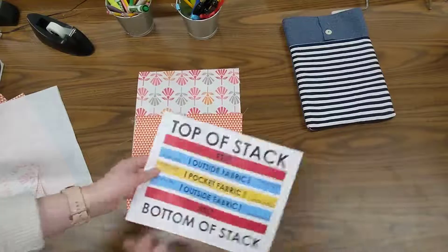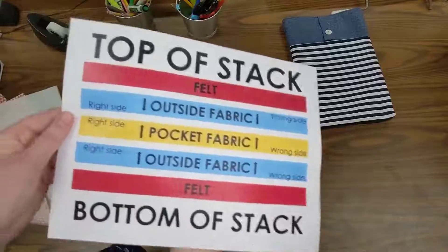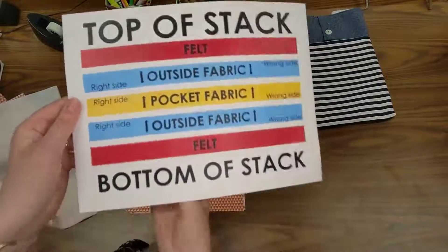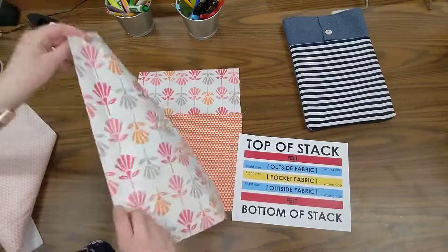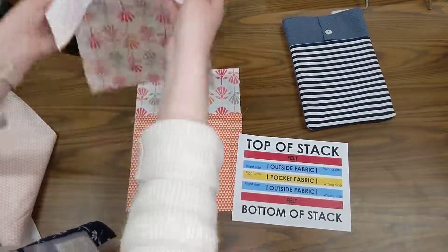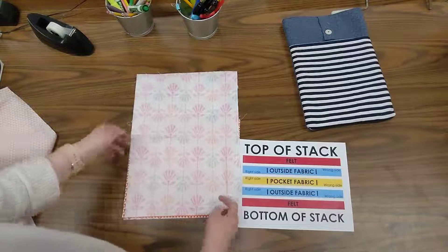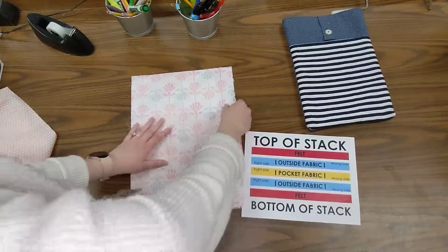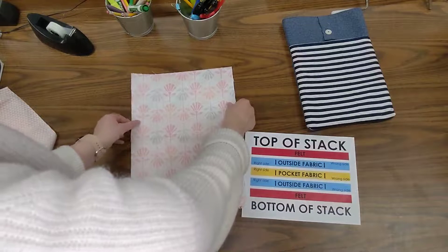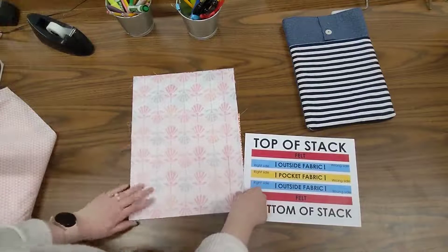So I have felt, outside fabric, and pocket fabric. Next is the outside fabric again, but this time the arrow is pointing down, meaning the right side needs to be down. So I'll take my other piece of outside fabric and put my pretty side down, so I have the pretty sides of my outside fabric together, and I'll line those up really well.